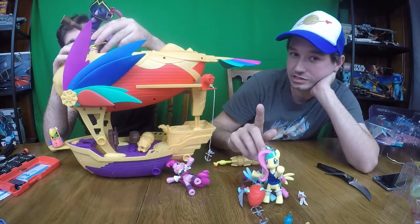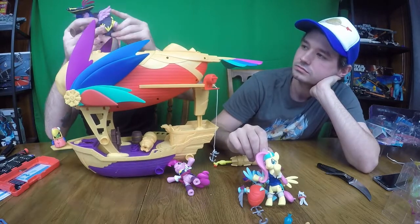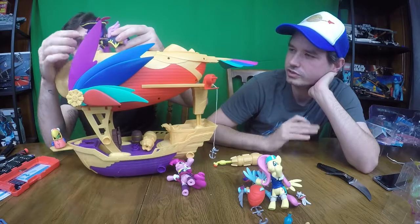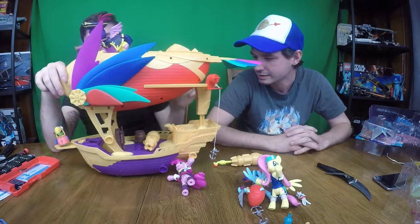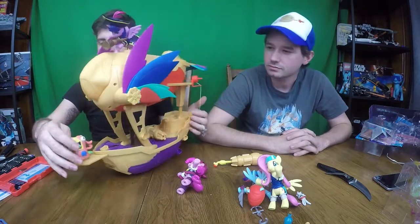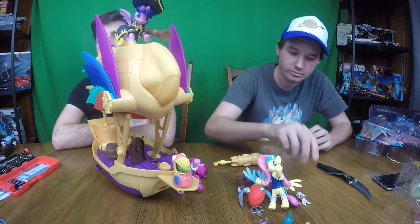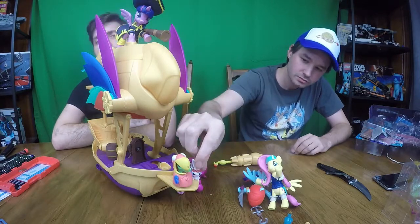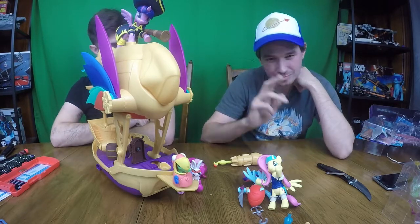We are missing some figures out of this set — we're missing Applejack, Rarity, and some of the other figures. We'll be bringing those to you soon, just to show you the entire line. But this should really get you a good feel for what these are and why you need them, because if you're a pony fan watching this, these are amazing. If you have any questions about any of this stuff, put it down in the comments and Travis will answer you. Until next time — see you guys, like and subscribe!